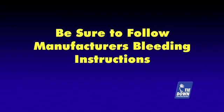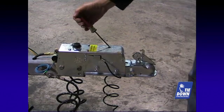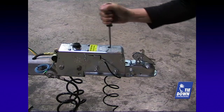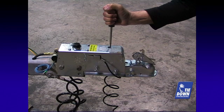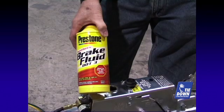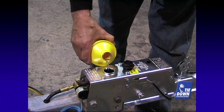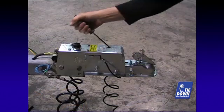To bleed your brakes, follow your actuator instructions to pump the master cylinder. Our video shows a Tiedown Engineering model 66 actuator; yours may be the same or similar. The object is to create pressure in the system and pump brake fluid through the system and force any air out of the lines. Always use new, clean DOT-3 brake fluid only. Check the reservoir of the actuator often to keep the fluid level high as you are pumping fluid out of the system.